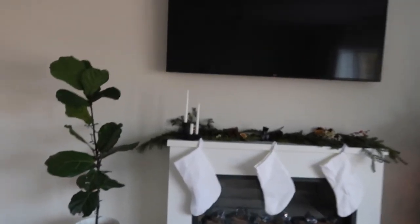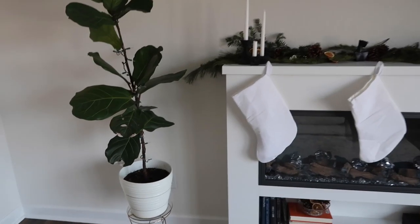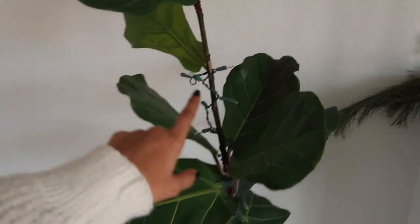It is so cute — I personally really like it, and I have a few hacks for you guys as well if you want to make fresh garland or anything like that. I'm pretty sure this video is going live like halfway through December, so here's a little tour.